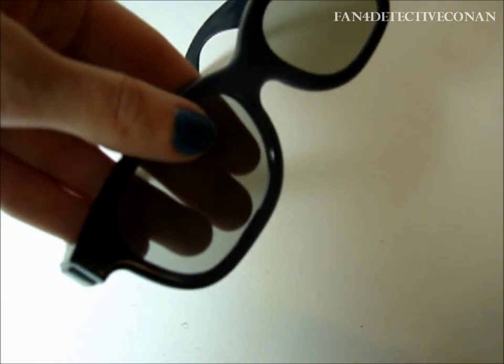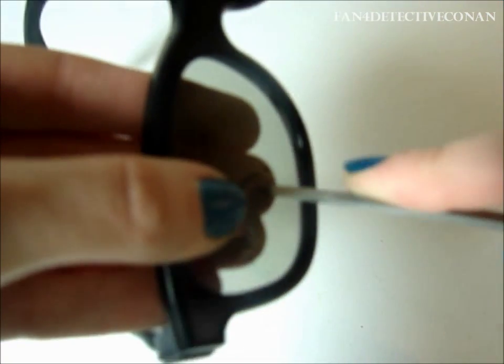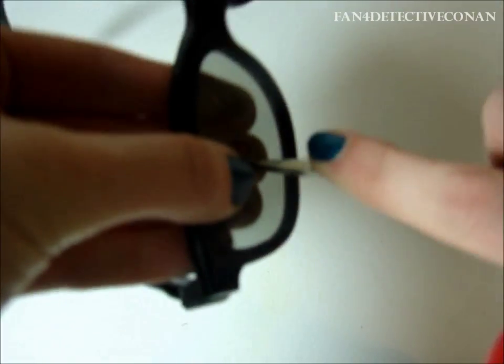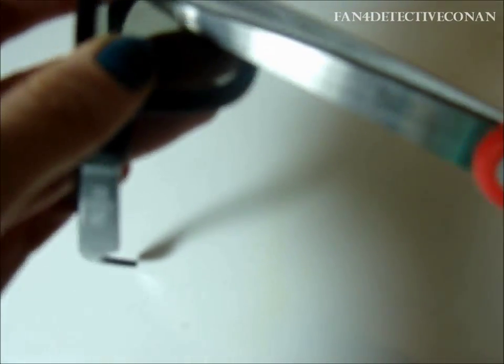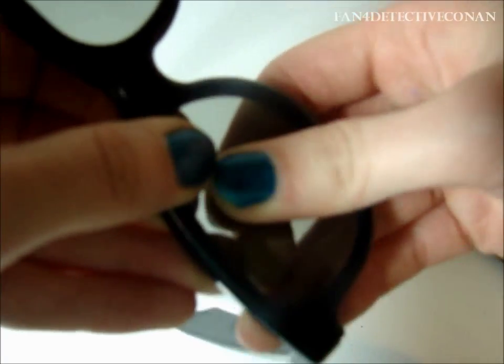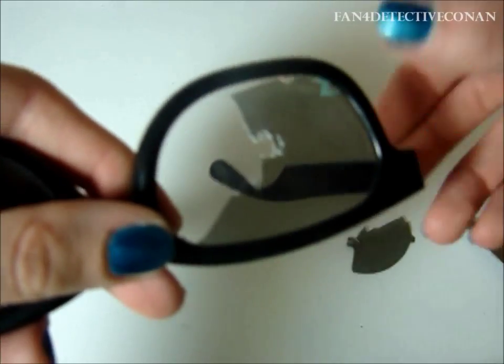What we're going to start by doing is taking the scissors and using them to poke a hole through the lens of the 3D glasses. By making this hole, we'll be able to cut out sections of the lens and pull it out from the framework. This also works with sunglasses, though I don't recommend using one that has a more solid lens, as it will not come out very easily.